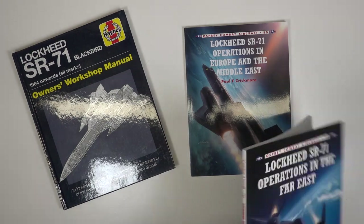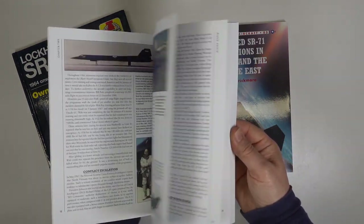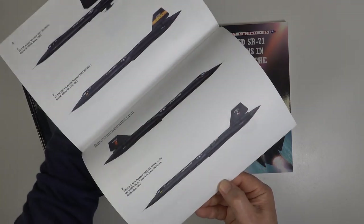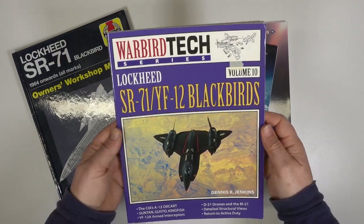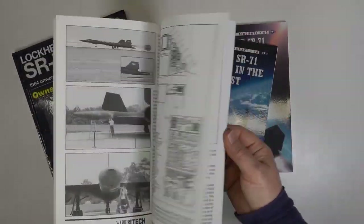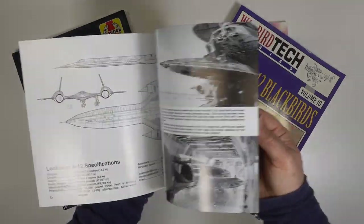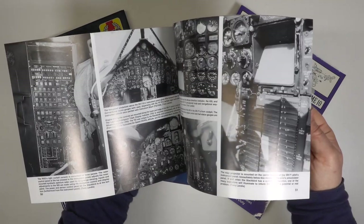They have two volumes on the SR-71: one featuring operations in Europe and the Middle East, the other operations in the Far East. These books are always well researched and provide a good starting point when it comes to choosing a specific aircraft to recreate. For technical information the Warbird Tech series is excellent, telling you how the aircraft is created and operates. My last book is the Squadron Signal Blackbird walk-around. These walk-around books are an excellent reference for any modeller with plenty of close-up photos.